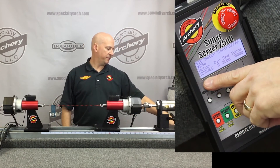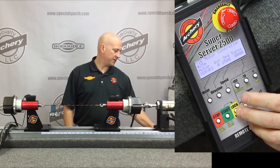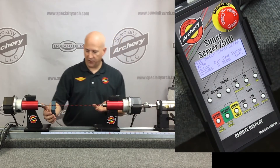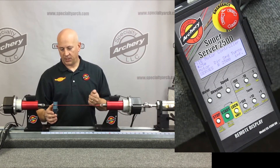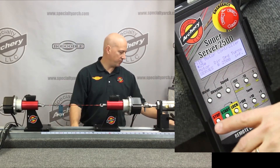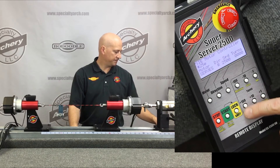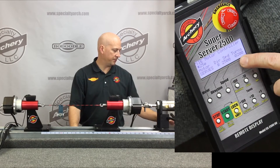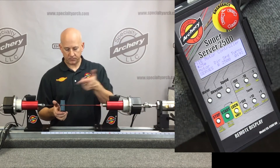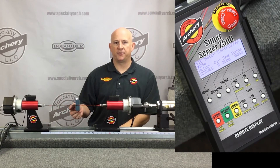Now we want to serve, so I'll go to serve with speed set at 2500, and I'm going to set it on infinite. I can use the foot pedal and serve until I reach my mark and simply shut the unit off. Or I can take it off infinity and punch in the number of turns — say 200 turns — hold down the foot pedal, and you'll see how fast it puts in 200 turns.